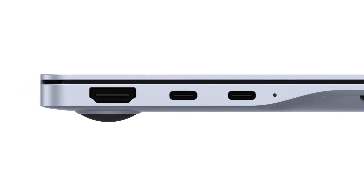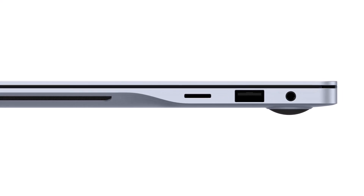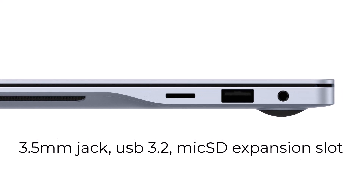For ports, you are getting an HDMI 2.1a port and two USB Type-C Thunderbolt ports. On the other side, you get a headphone jack, a USB 3.2 Type-A port, and a microSD expansion slot if you want to add additional storage.